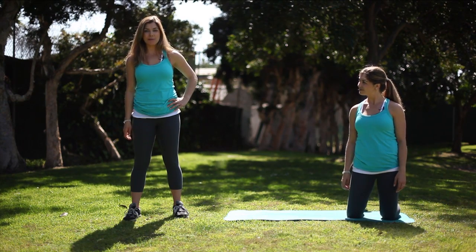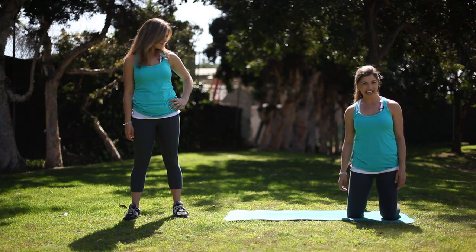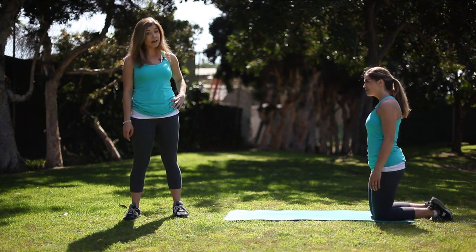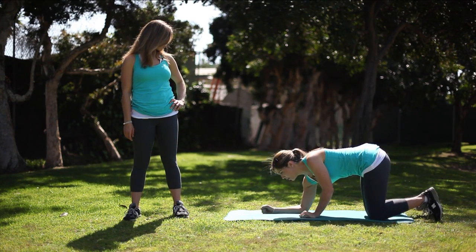Also, pick a strong name — feel free to be creative. We want people to remember it. Hi, my name is Lana and this is Lana's Hover Jacks. Get into the position as you explain it, and be very specific.